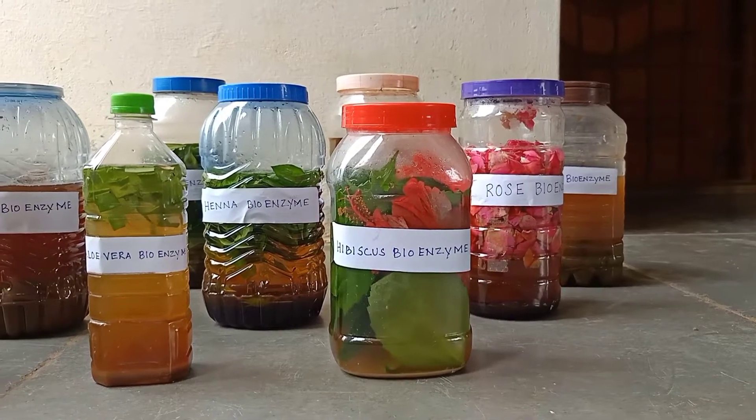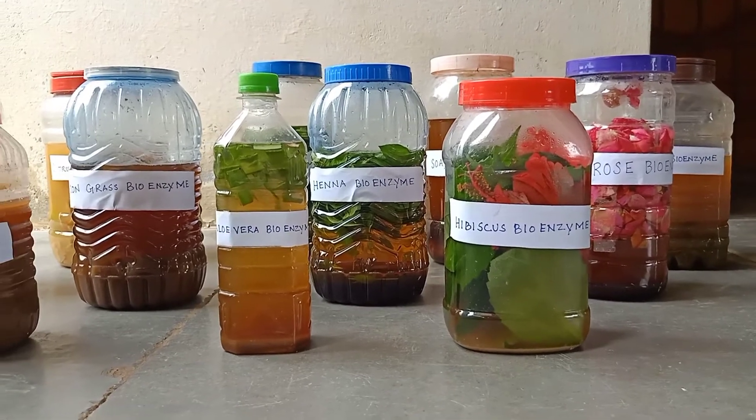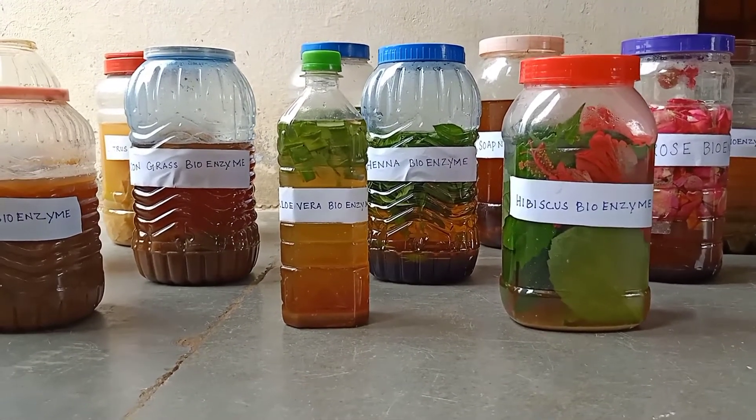Hi friends, good day to everyone. Today in this video we are going to see 13 different types of bioenzyme and its uses.